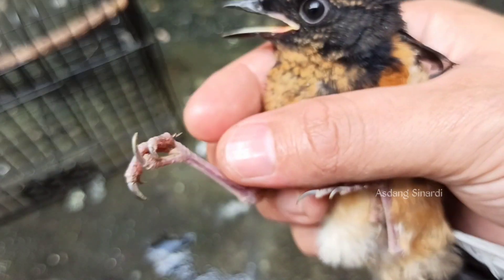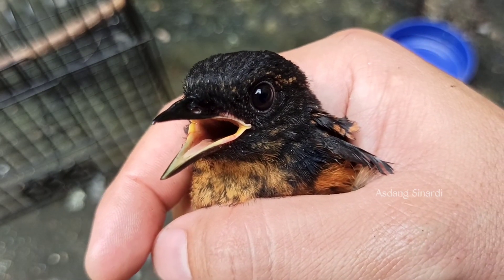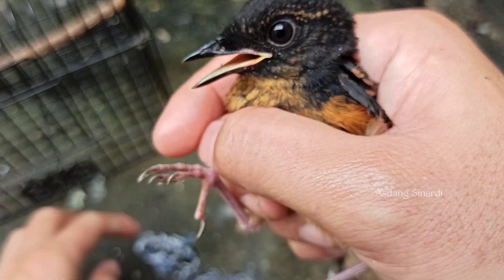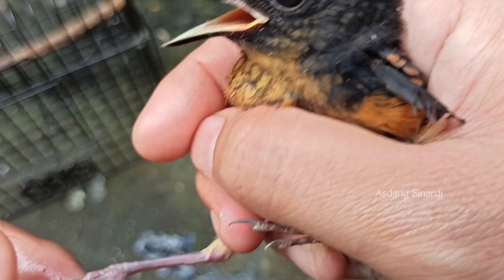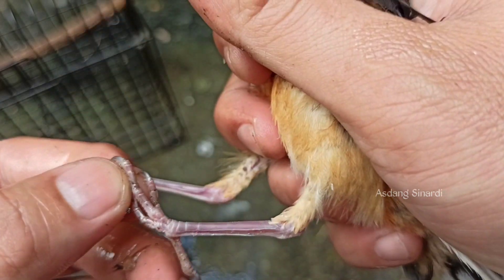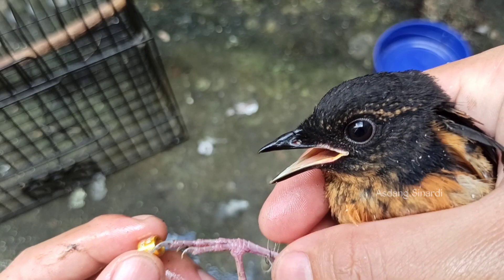Ini kebetulan kakinya agak besar — ukurannya big jumbo untuk anakan murai batu ini. Jadi kelihatannya agak sedikit kesulitan untuk memasangkan ring. Namun ada teknik. Yang inti di sini: dalam memasangkan ring untuk kaki yang ukuran besar seperti ini, benar-benar harus tepat. Kita harus menekuknya dengan benar — untuk jangkir belakang itu terutama, tekukannya harus benar, sama lurus.